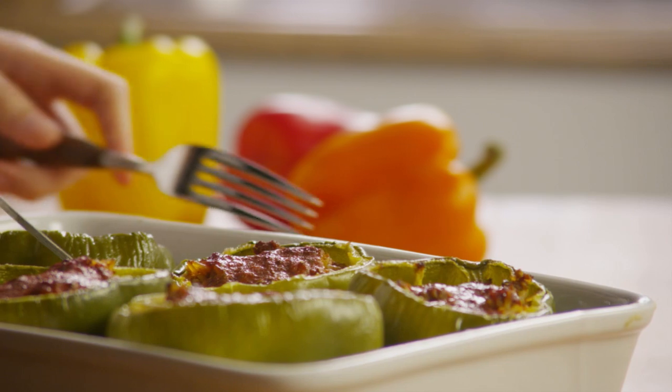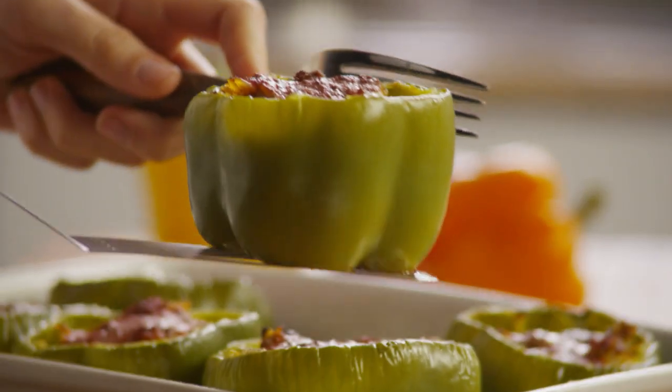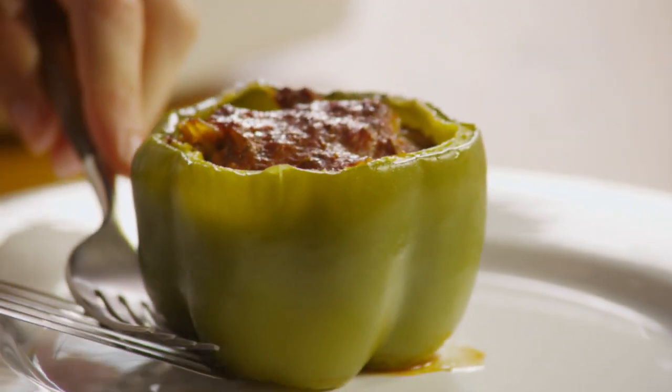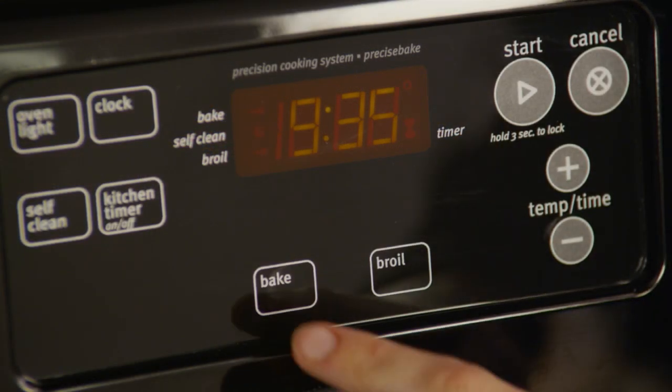Allrecipes member Cynthia said: "I grew up eating stuffed bell peppers and so I wanted to try making them myself. This recipe is wonderful and my husband asked me to make them again soon."